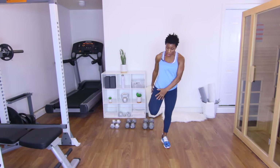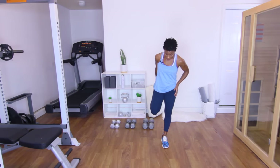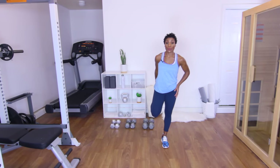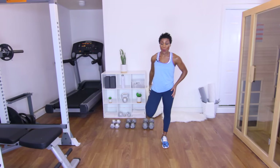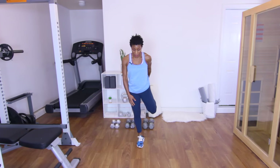Let's get a good quad stretch. Go ahead and take that leg up and stretch that quad — four, three, two, one. Other side — four, three, two, and one.